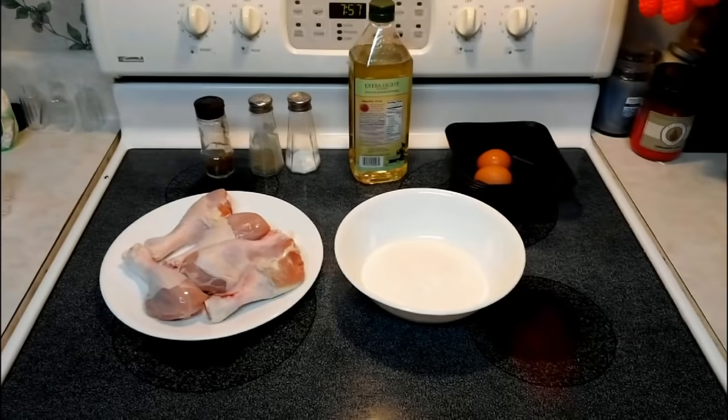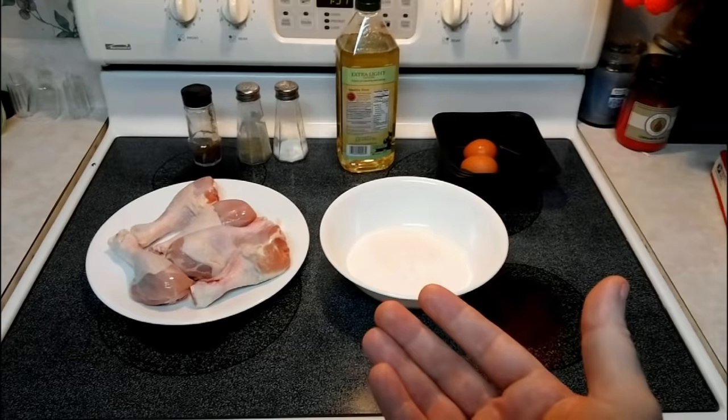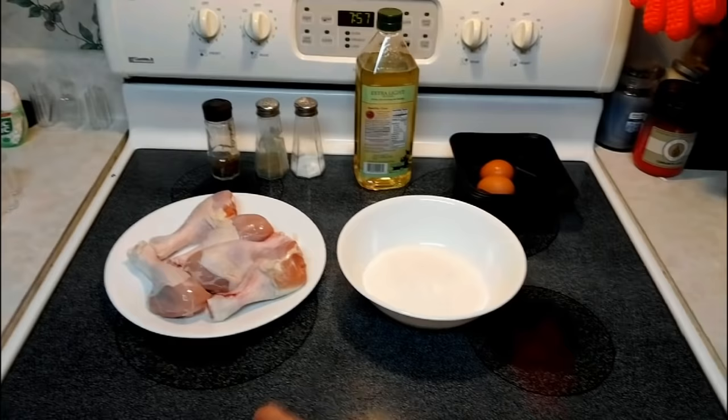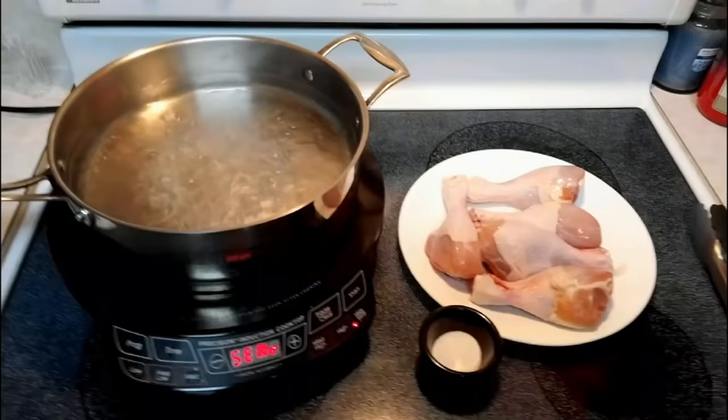We're going to need some water too — I'll include that in the ingredients in the video description. Let's go ahead and I'll show you how to make perfect fried chicken. We'll call this video Fried Chicken 101. We've got our water boiling on our precision induction cooktop here.